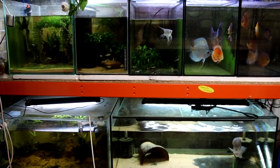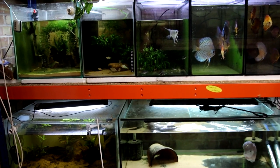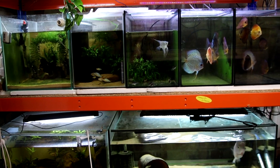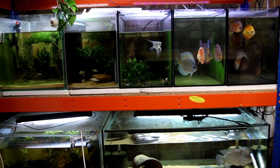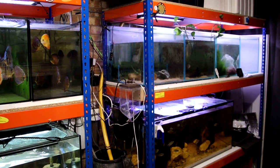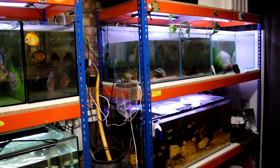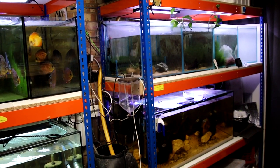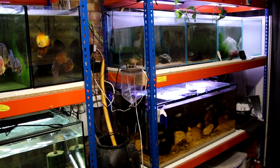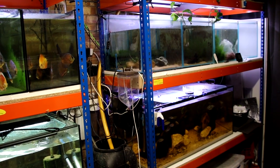We've got the snakeheads obviously over there, still hiding away in their little dark tank. And then upstairs we've got some discus, angels, rainbows, pea puffers. Over on this bank we've got the African tank, the Congo tank. Another gutting loss from that tank — the bichir didn't survive. I don't know quite what happened. He was eating well, looking healthy, and then just gone.